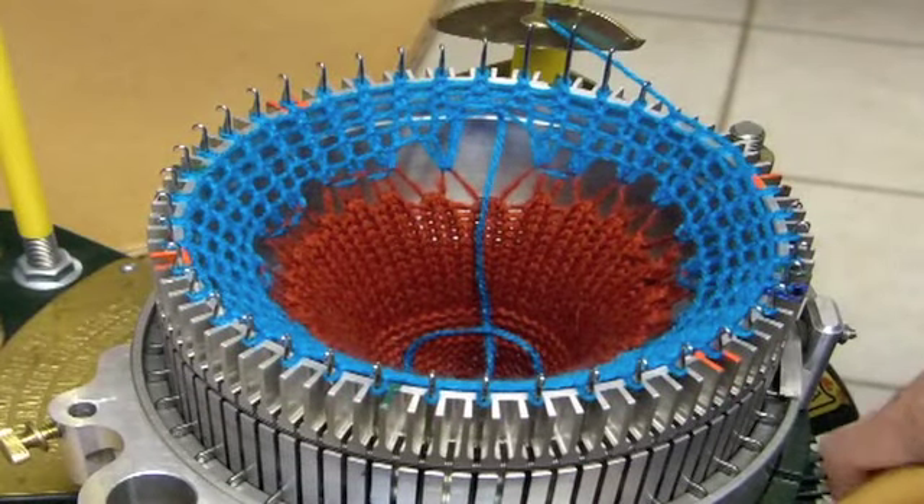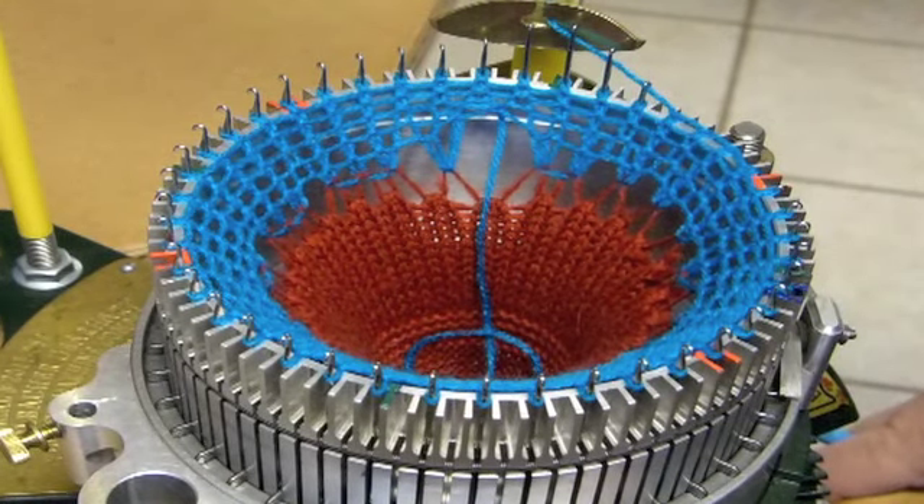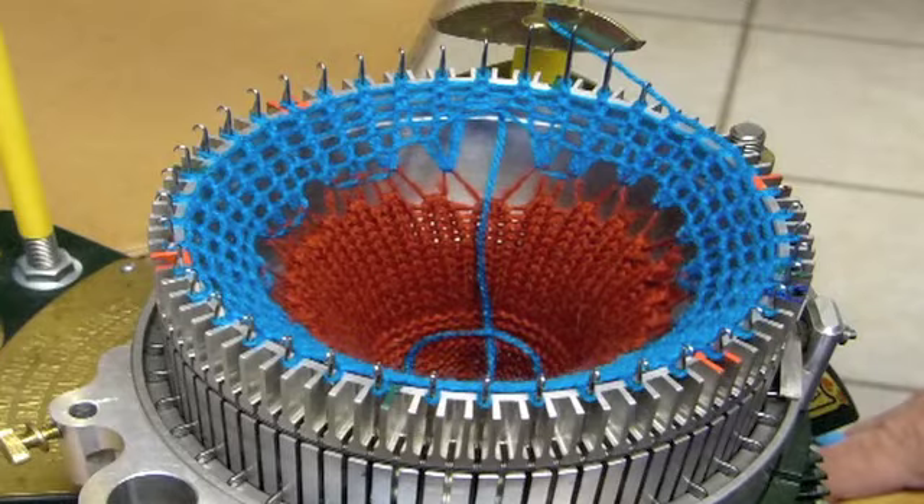You will crank until you have a stitch on every single needle, and then maybe go down a few more rows. Once you are done with that, you are ready to put the buckle onto the bonnet.